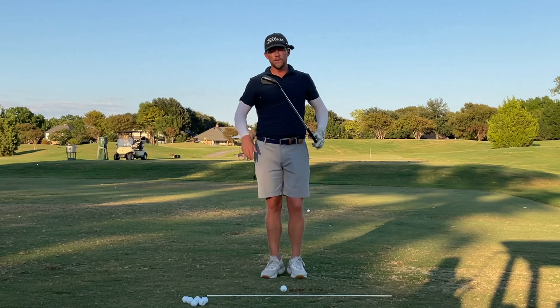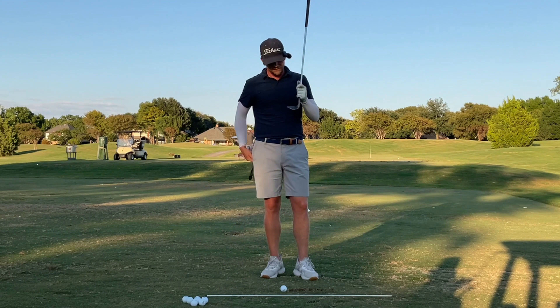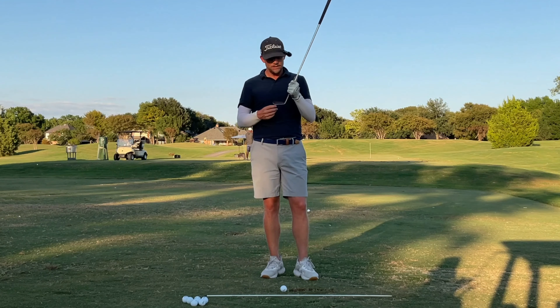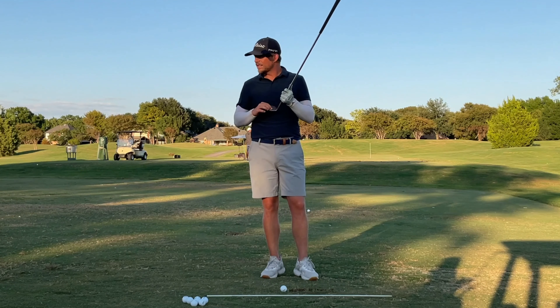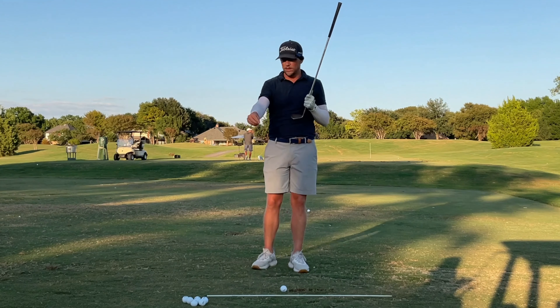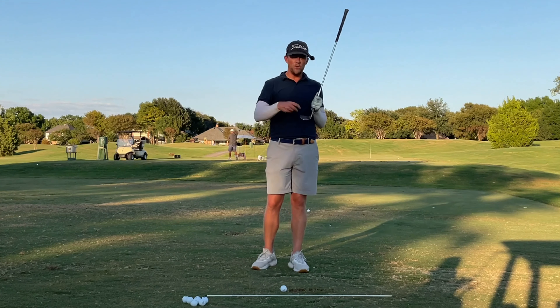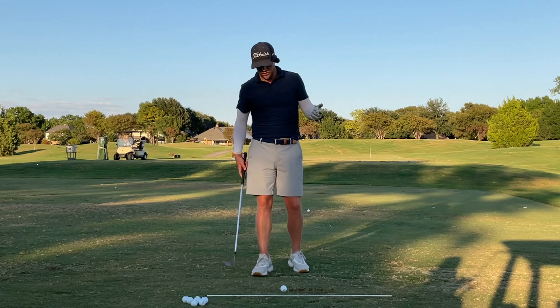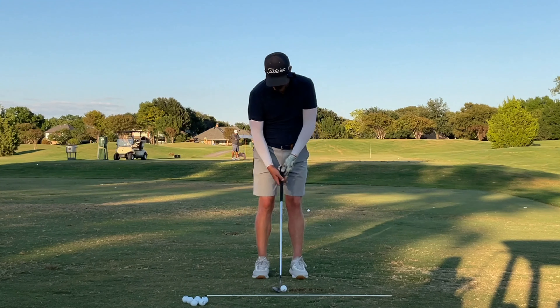Real quick on grooves: if your grooves are dirty, there's a bunch of dirt in there. As I do this with this brush, that's cleaning them out. If you want to have low shots or any spin, you have to have these cleaner — there's not going to be any friction between the ball and the club face. The ball will come out much, much higher than anticipated. The same thing would happen with moisture. So clean grooves.